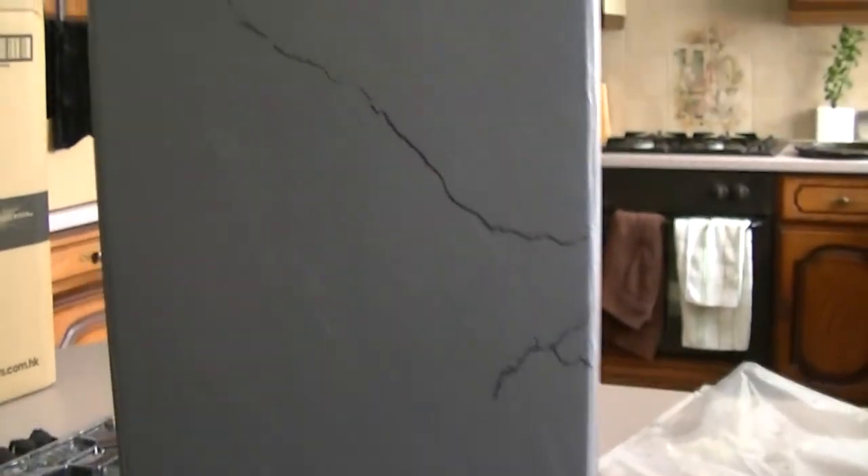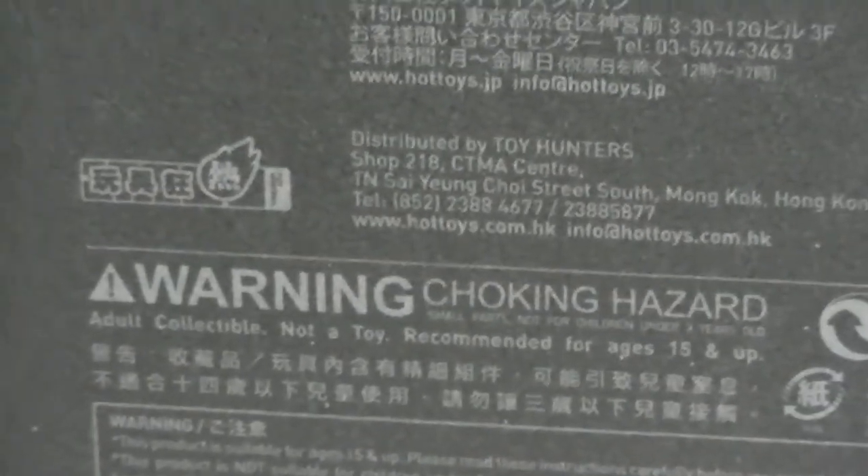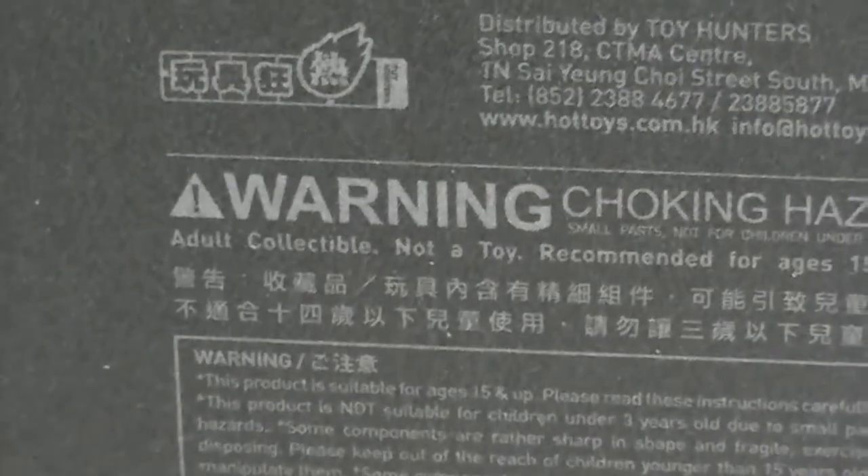You guys have probably seen this box a hundred times and I won't be spending too much time on it, but for review purposes I will anyway. There's the front — the crack continues around the box. Batman, very shady — he is a shady figure. There's the side, lovely crack. Turn it around, you get the usual DX and of course Hot Toys, and all the usual things — warning, choking hazard, adult collectible, not a toy, recommended for ages 15 and up.